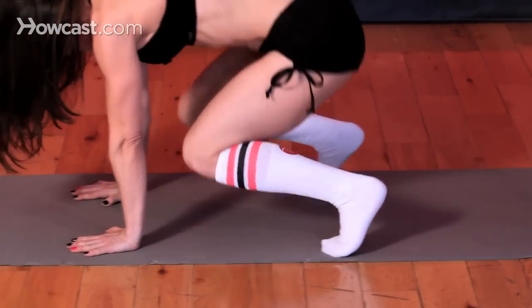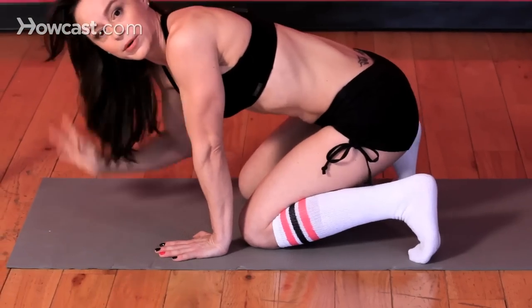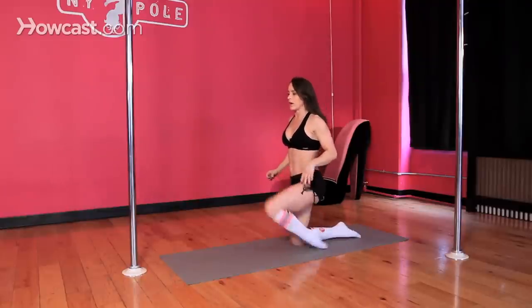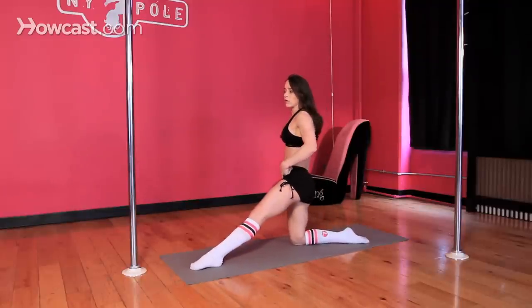So that's one stretch — I'm going to show you one more. Starting in a kneeling position, take your left leg out in front. When you do this, you want to try to have your hips squared off.